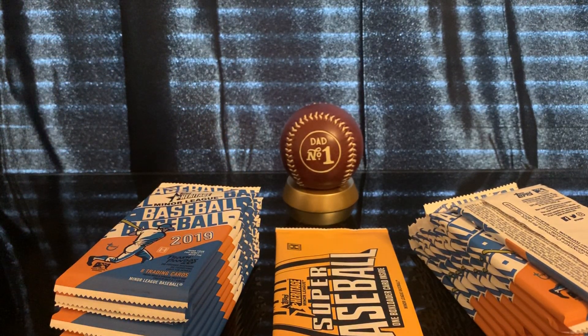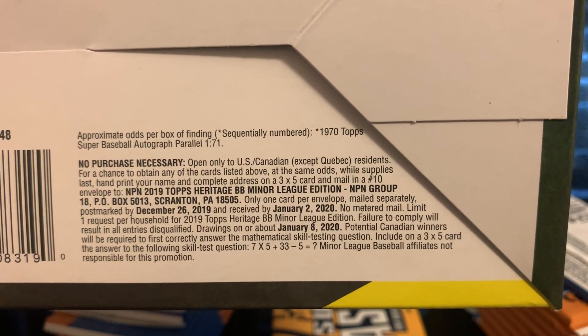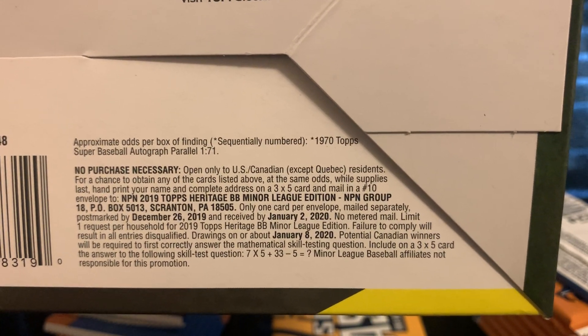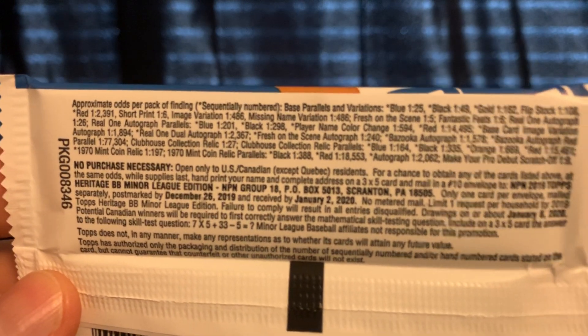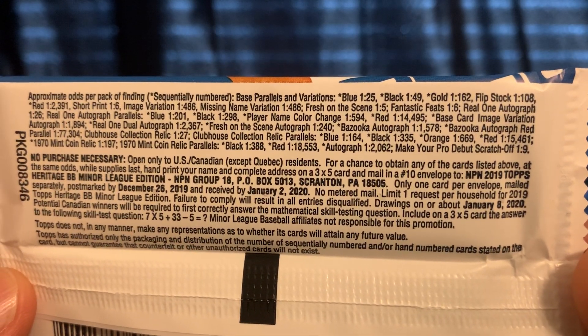Let me show you the odds for this product as well as the no-purchase-necessary information. Right there you have all the information and instructions to send an envelope and participate in the chance of winning one of the cards. The odds are printed on the pack — let me hold it up so you can pause the video or take a screenshot.